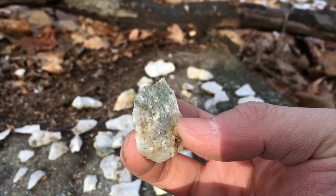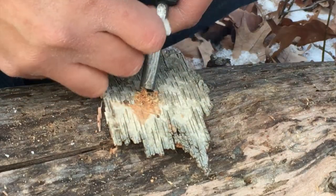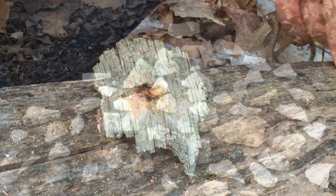Even marginal flakes shouldn't be discarded. These flakes can be used to throw sparks off of high carbon steel or your fire steel, giving you a vital fire-starting option.